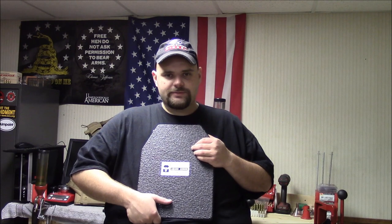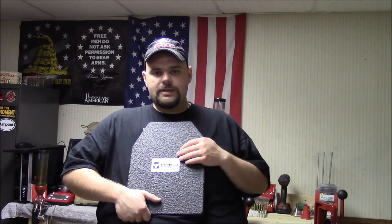There's a lot of torture test type videos where people are shooting these plates, which is kind of a shame, but you've got to test stuff sometimes, I guess. But let me show you the actual plate carrier and kind of tell you about that, and something I do have to say about that.